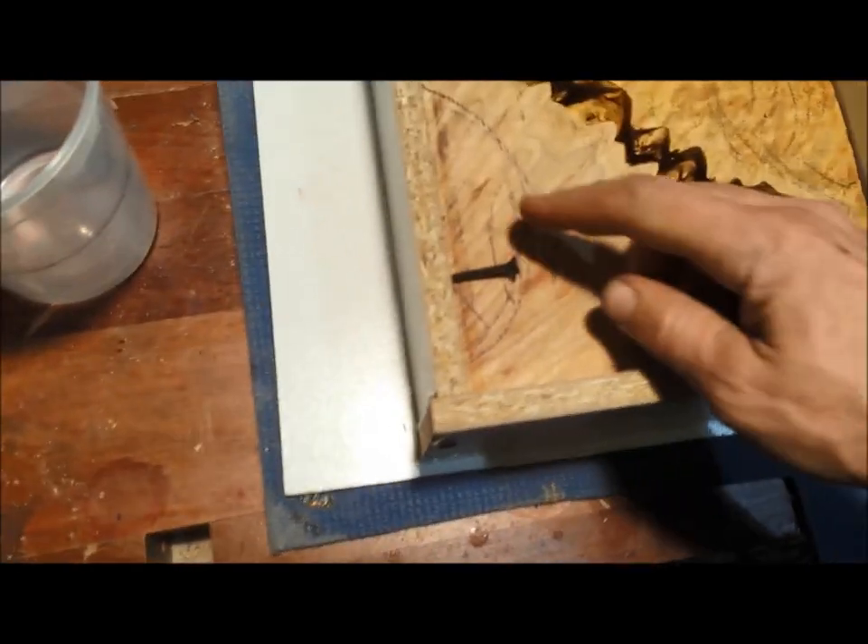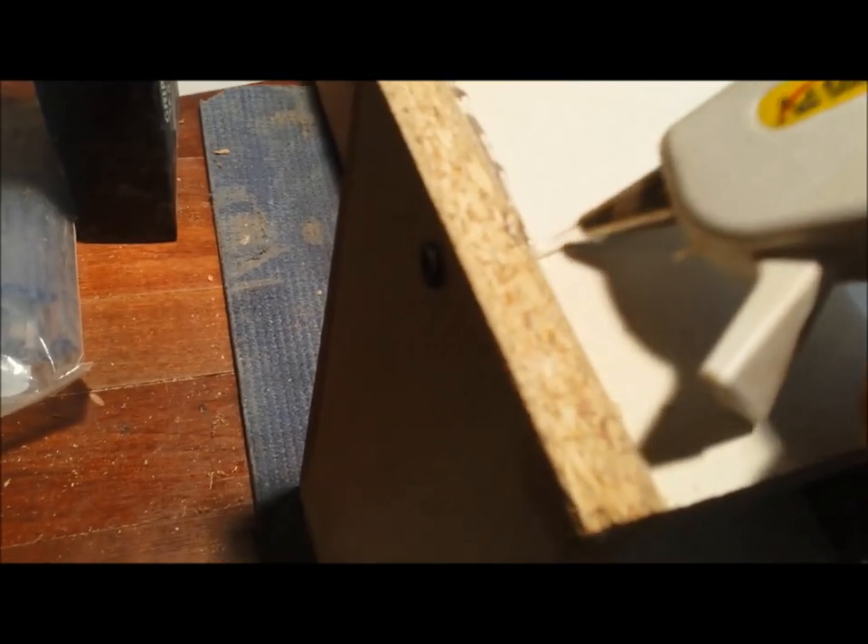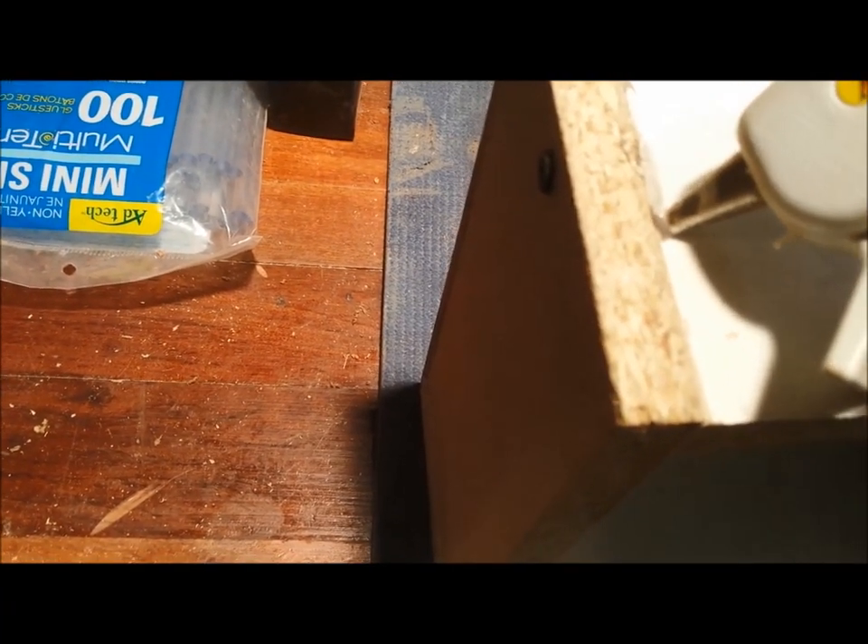This is maple burl. I just made up this little box — put a couple screws in there because we don't want the pieces to float. All seams are then sealed with a hot glue gun to prevent any seepage of the thin liquid.